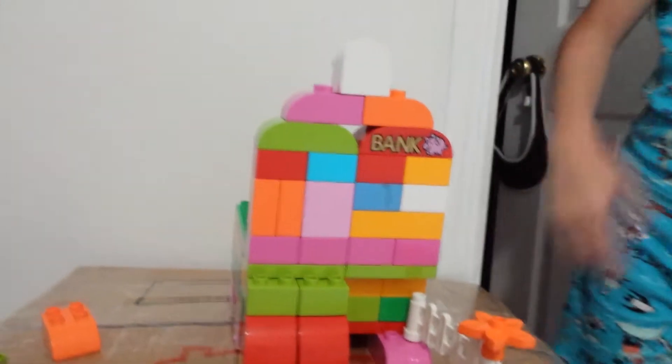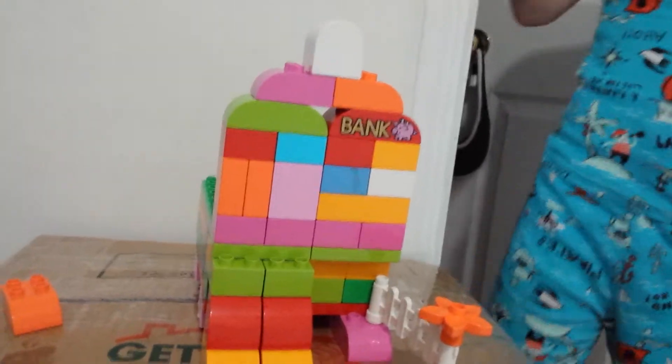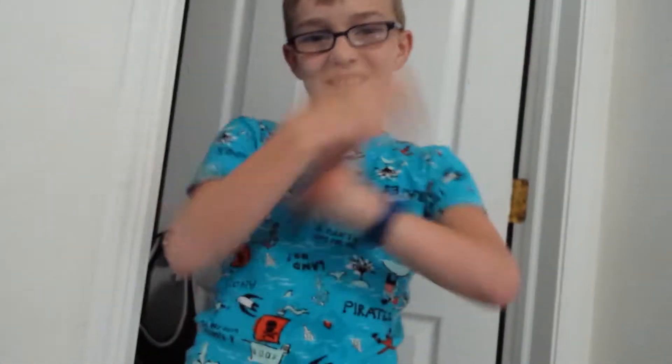Now guys, I hope you enjoyed this video today. I think this is going to be something. I'll see you on the next video of the washing machine.